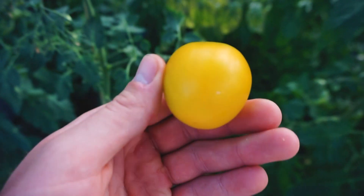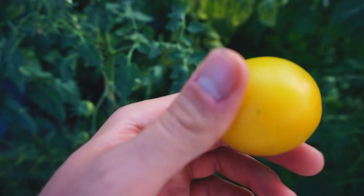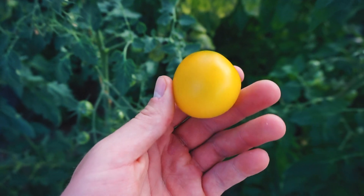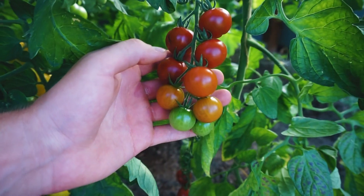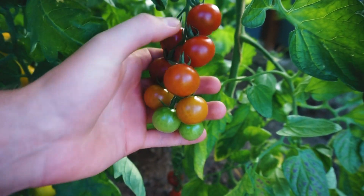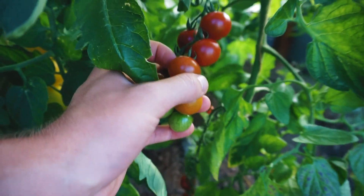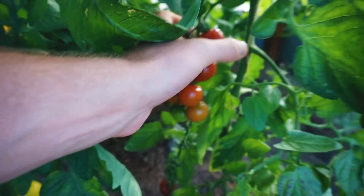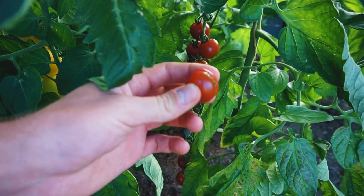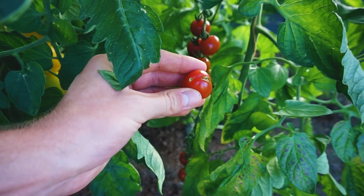Meistens isst man die Tomaten ja nicht alle auf einmal, sondern sie liegen ein bisschen zu Hause rum und reifen sowieso noch nach. Und würde man sie komplett am Strauch ausreifen lassen, dann würden sie matschig werden. Zum Beispiel bei diesen Cherry Tomaten hier würde ich irgendeinen Reifegrad zwischen diesem hier und diesem hier wählen. Die sind geplatzt, die Tomate ist richtig weich, matschig.